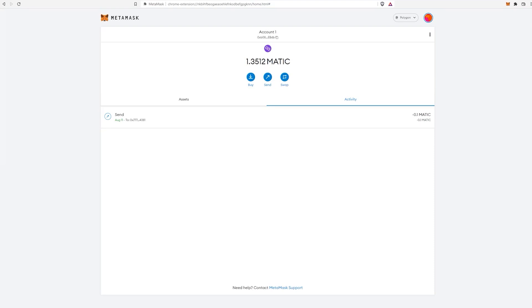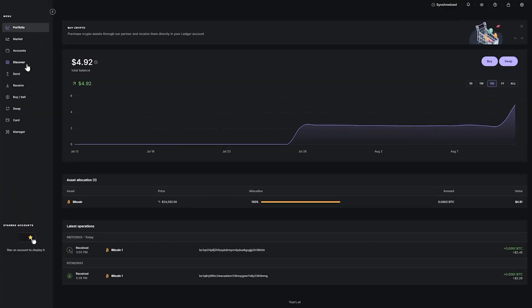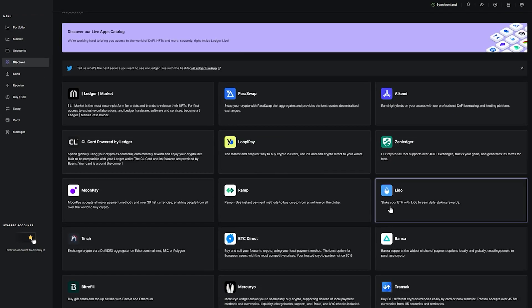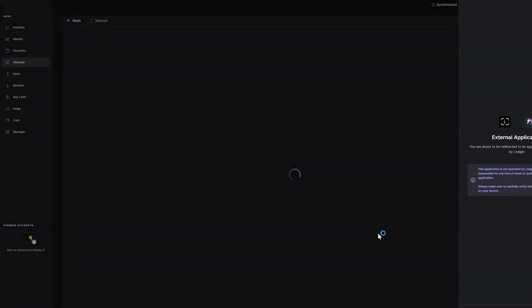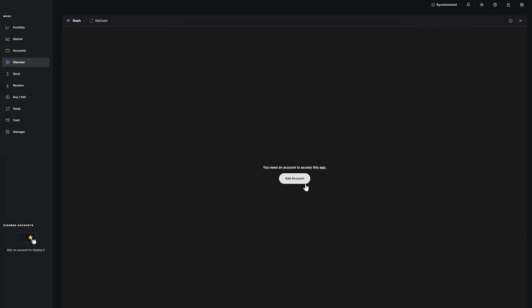You can also interact with DeFi directly in the Ledger Live app by clicking on Discover and choosing the app you want. For example, if you want to swap cryptocurrency, you can click on 1inch and do the exchange right within the Ledger Live app without going to an external website.